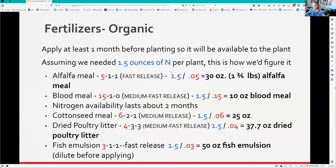Here are some other options. If using alfalfa meal, take 1.5 ounces and divide by 5% (0.05) - you end up with one and three-quarter pounds per plant. Blood meal is 15% nitrogen, so take 1.5 and divide by 0.15 - that would be only 10 ounces of blood meal. You can see how the amount varies for each fertilizer type.